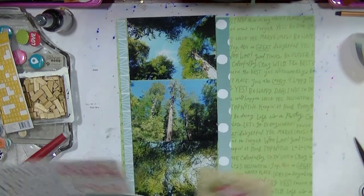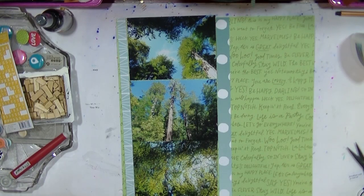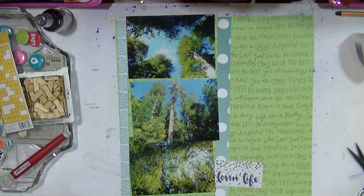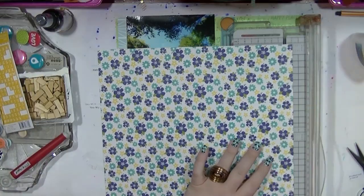For this layout I'm going to one of my well-loved styles, which is three 4x6 photos in a column with a journaling card. I've done this style numerous times but I really like it because it's a great way of showcasing the photos, and these are some photos of the beautiful redwood trees — it was just amazing because they are so tall.